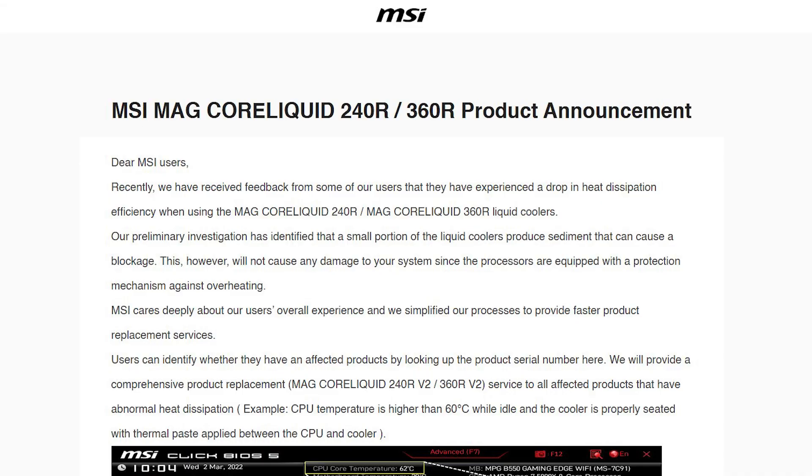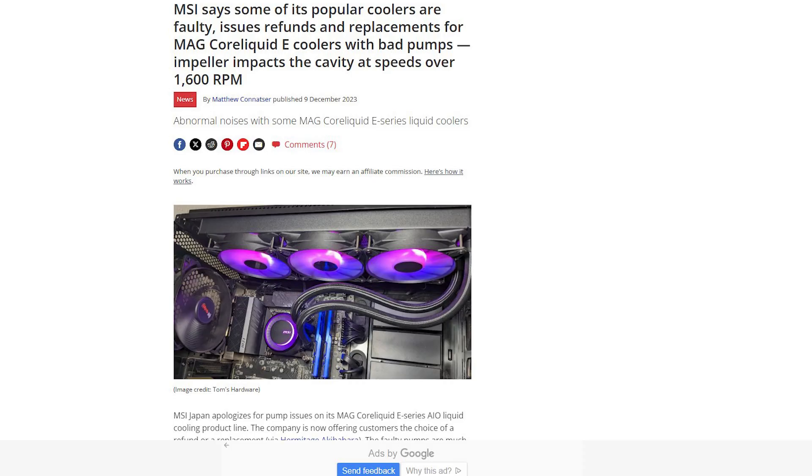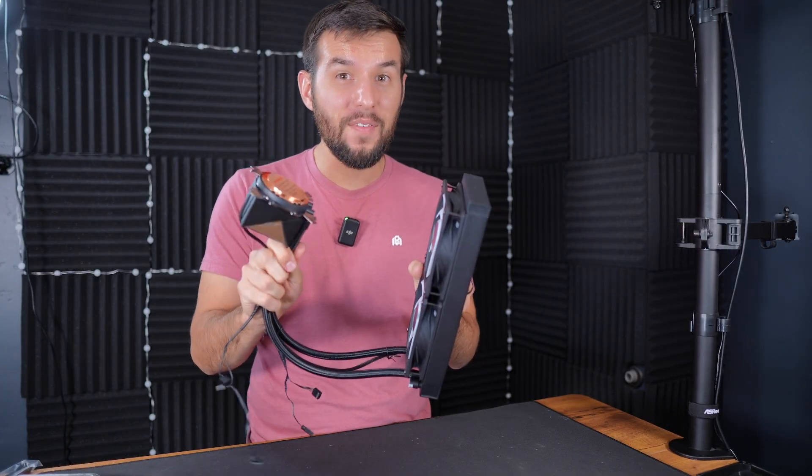Before we move on, we need to address the elephant in the room. In 2022 and 2023, MSI experienced pervasive issues with their AIOs. First in 2022, they were forced to issue a recall due to failures caused by sediment buildup in their cooling channel, resulting in a massive drop in heat dissipation. Then again in 2023, MSI cooler pumps had a defect which caused cavitation, leading to excessive noise when spinning above 1600 RPM — about half of this pump's full speed. I really hope MSI has learned from these failures and created a high-quality, robust cooler that will last the life of your PC.